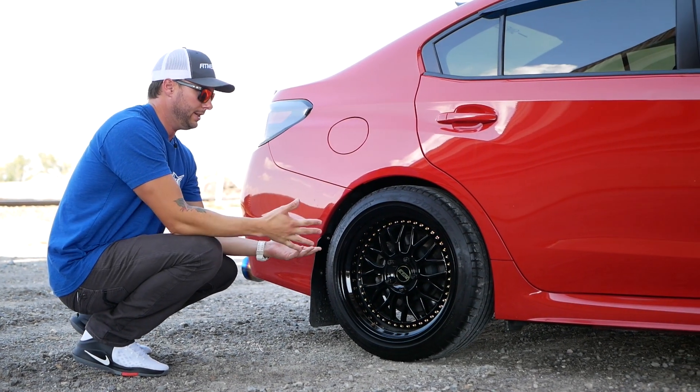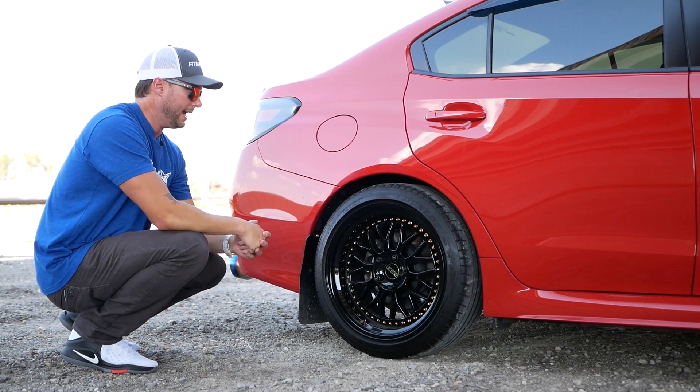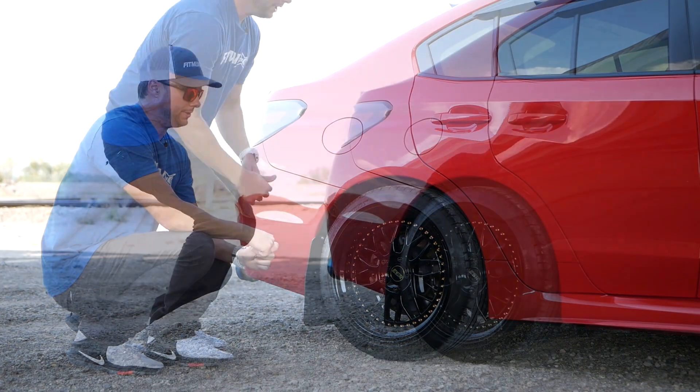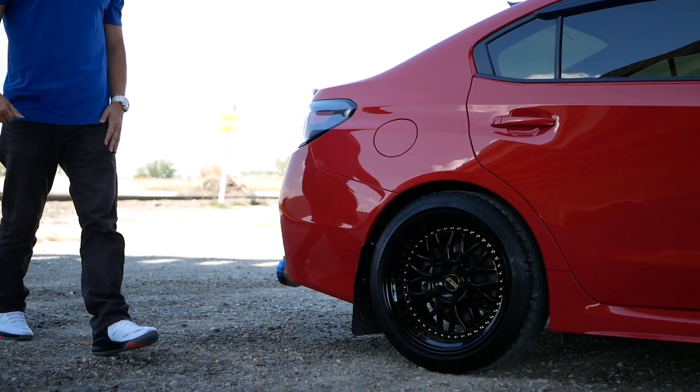The cool thing is for those of you who basically just bought a newer body style WRX and you're thinking, where do I start for wheels — this is a good start if this is the look you're going for. Let's take a look at the rest of the car and give you guys a tour.